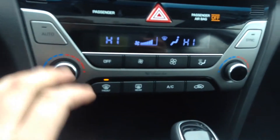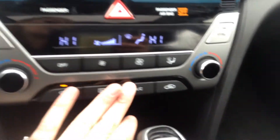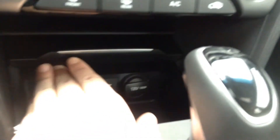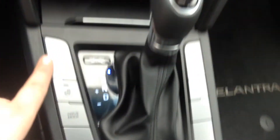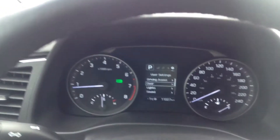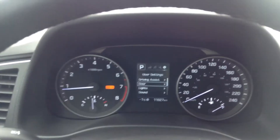Here we have all of your manual climate control options — front and rear window defrost, and you've got AC as well. Push this up and that's where your outlets are hiding — auxiliary and USB. Heated seats for you and your passengers, heated steering wheel, and your drive mode. Pressing that will take you through your eco and your sport mode.